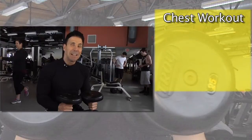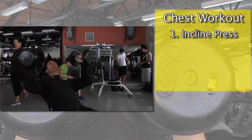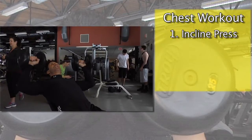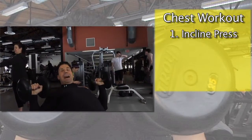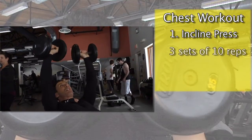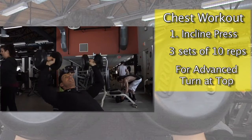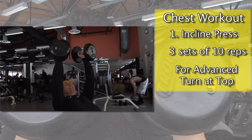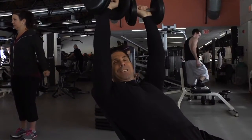The first thing that I want you to do is an upper incline press. You could use a barbell or a dumbbell — I'm using a dumbbell. Blow out on exertion, come up and squeeze. Come down, oxygenate. You want to do three sets of ten repetitions. As you get more advanced, you can bring it up, blow out, and turn. But there are a few more exercises for your chest workout.